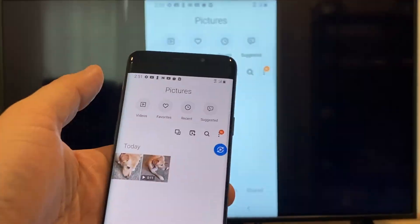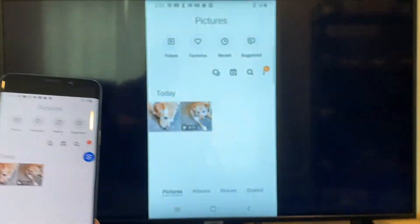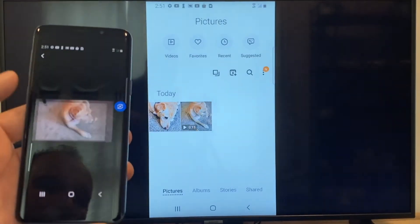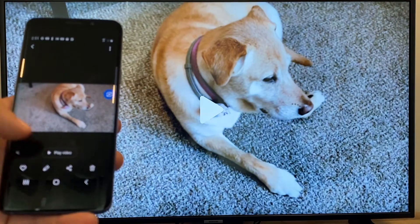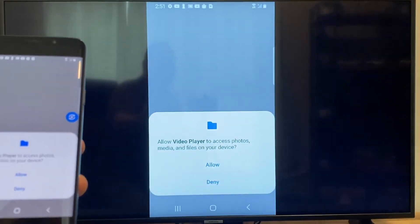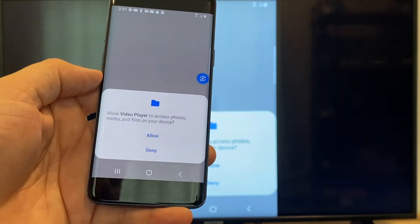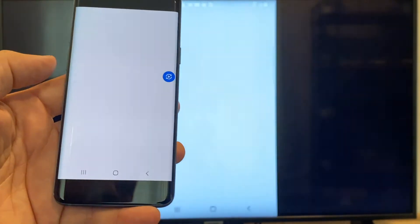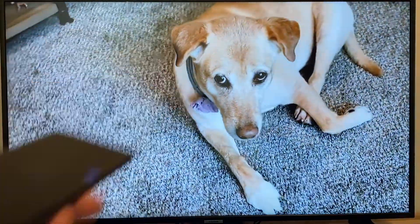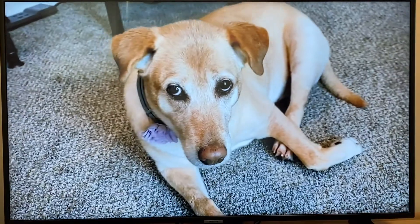Now say you want to do a video — we'll just back out of it, and as you can see it's still in vertical mode where it's casting vertically. I'll tap on the video and then on the phone it'll say 'play video.' Just click on that, and the very first time you do this you have to click on Allow. Once you click on Allow, right there it's playing right onto the TV from my phone.